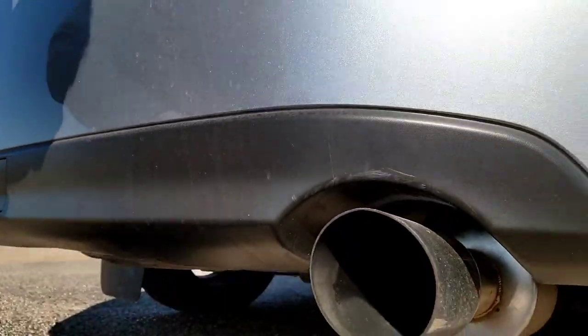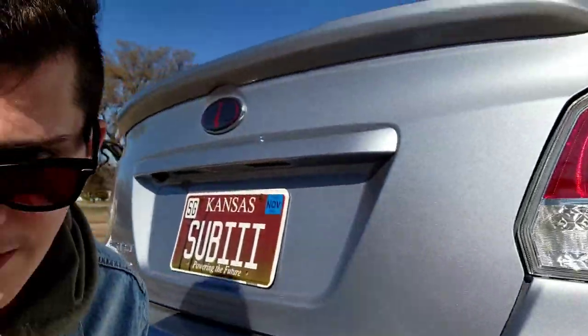As for the exhaust, it's a Nameless Performance 5-inch muffler with a resonator delete — they cut the resonator off and straight-pipe it, so it's pretty loud. I'm not going to rev it right now because there are homes and people around, but if you want to see a flyby or exhaust video, let me know in the comments.